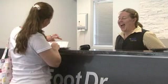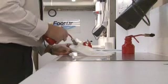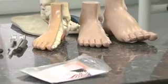Patient satisfaction will increase greatly and along with this comes more repeat business. Moreover, orthotics from the same scan can be reproduced identically without any need to keep plaster casts.